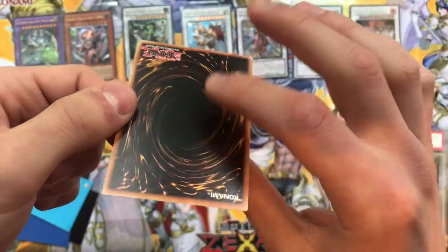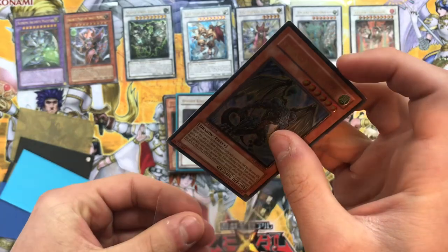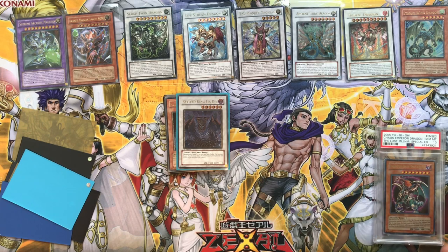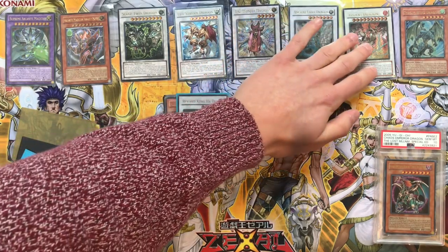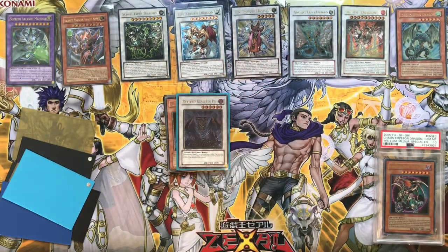Moving on we have Jack Atlas' Strong Wind Dragon - gorgeous, first edition! A little bit of wear on the bottom, but wow - strong condition. I like that a lot. Let's just align everything up so when we get them all out we can put them properly aligned.